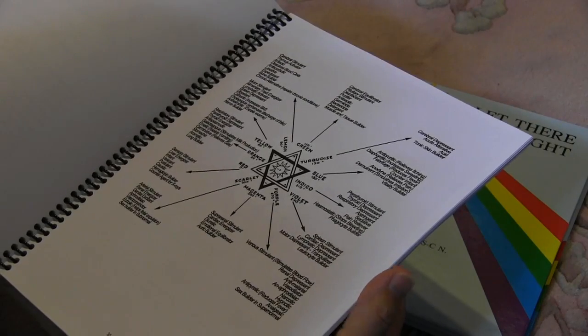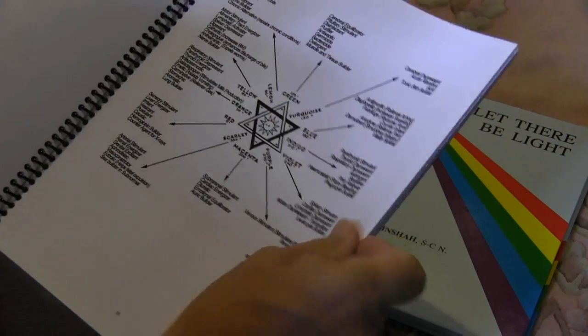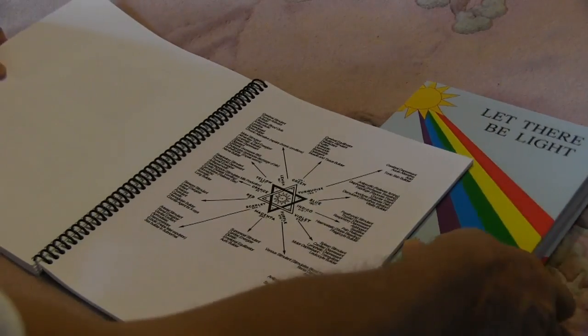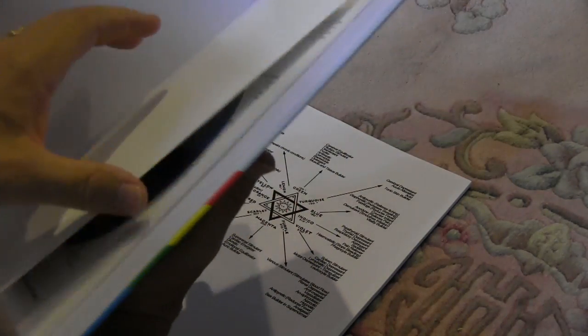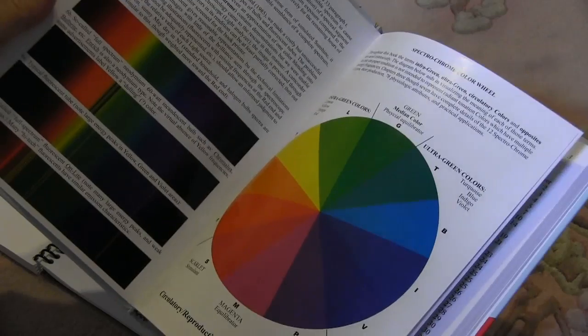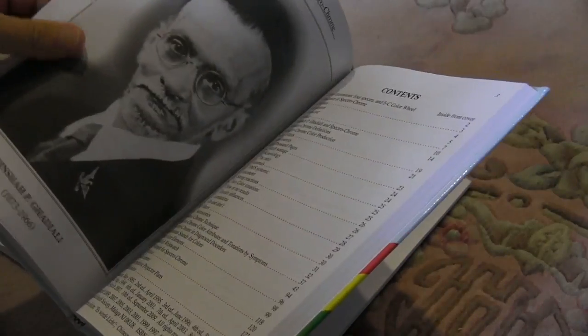Then we go into the work of Darius Dinshaw, who developed color therapy. I have a few charts in the workbook, but it also comes with the book 'Let There Be Light,' which is a fantastic book working together with color frequencies.